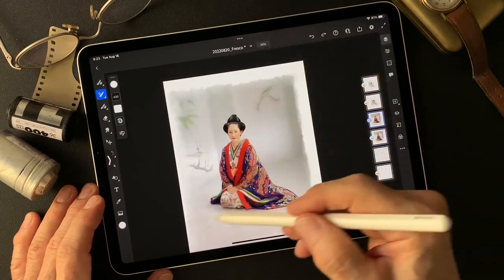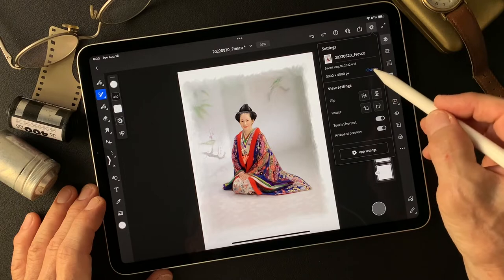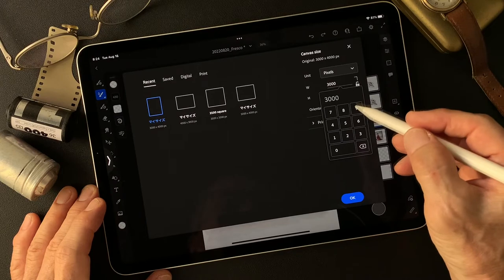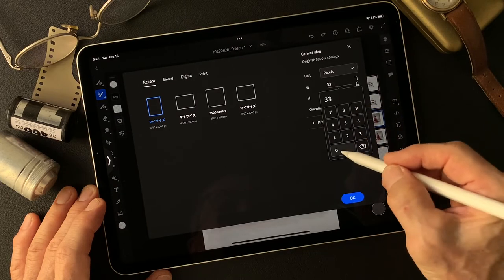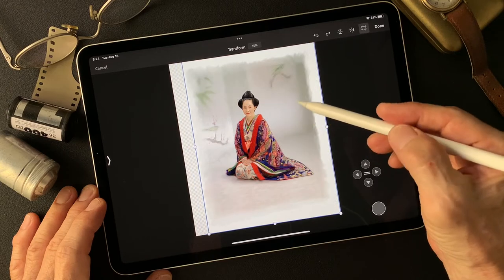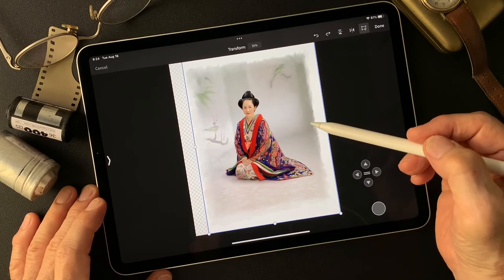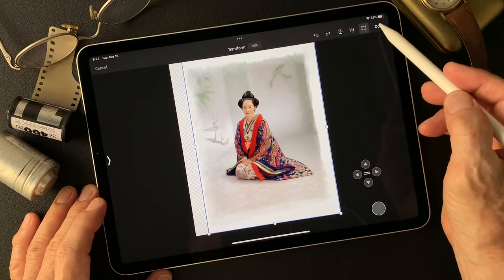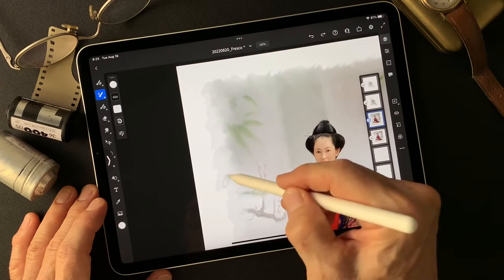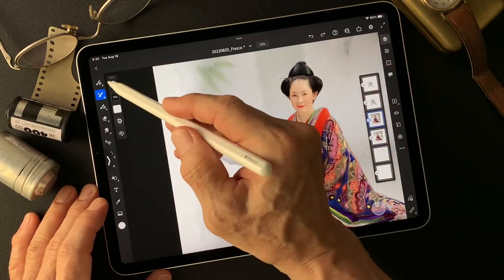I'm going to touch up some more, adding a little more image on the left side, so we're going to have more space here. A little bit bigger size — change canvas size a little bit more, to 3,300 width. Now move to the left side; make space on the left side. Done. Then just a touch more — maybe add some colors.